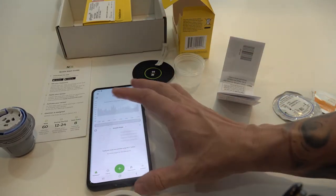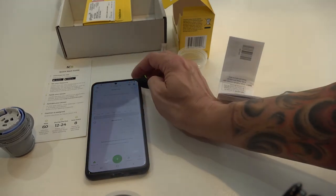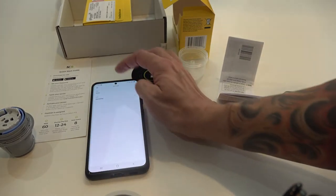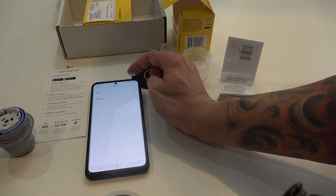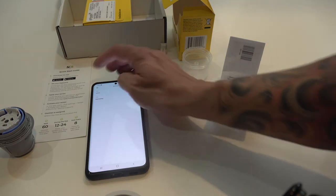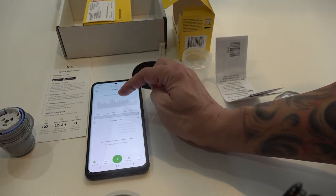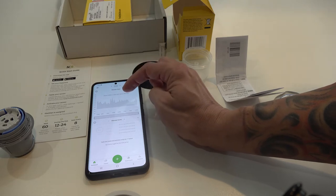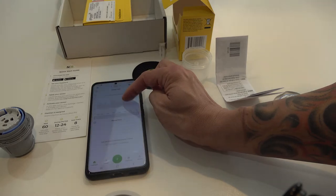Now it says to activate your sensor in the app menu — click Settings, then Sensor, then Activate New Sensor. That option doesn't show up right away, but it does say a dietitian is assigned, which is fine. The guide says to wait 60 minutes before your first scan and to scan every 8 hours to capture all your data.